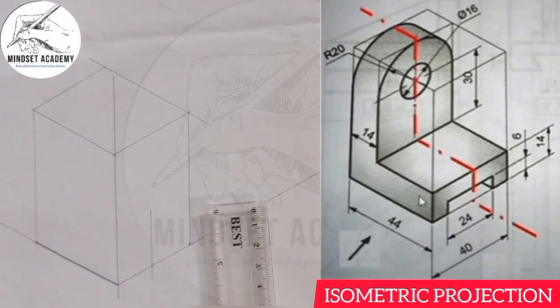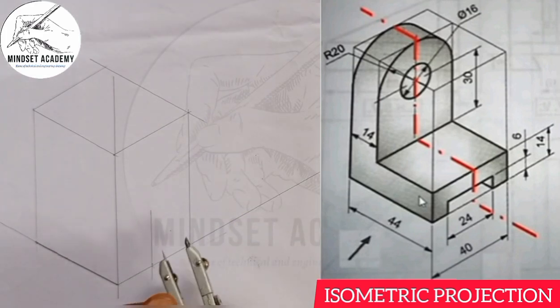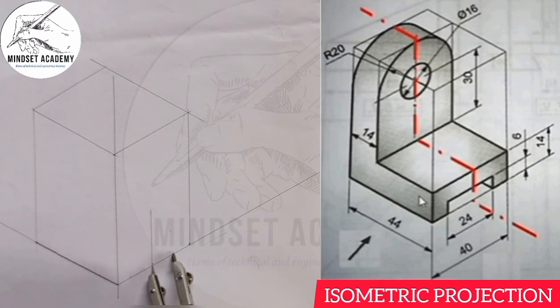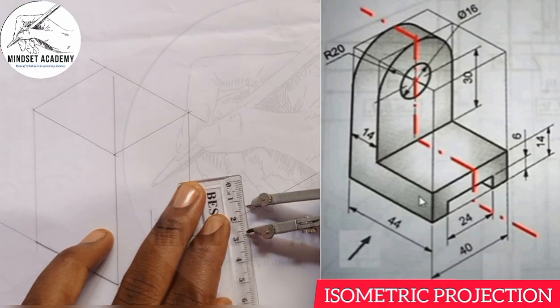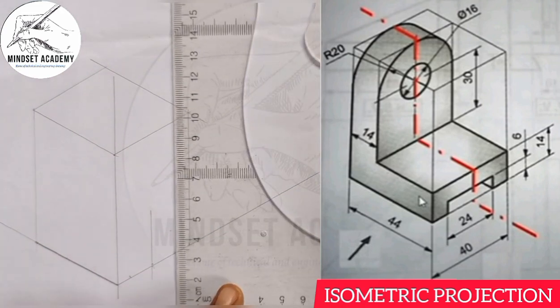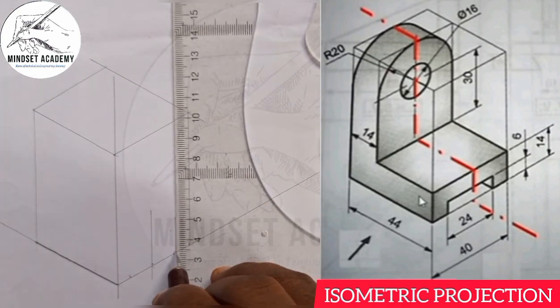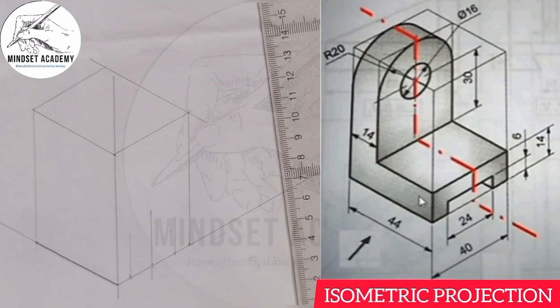It is better I use my compass for that — measure 12. I will place it at the center here, mark 12 here and also 12 here. So 24 from here to here. Now once I have done that, I am going to take that point up and this point up too. The height: since from here to here is 14 and from here to here is 6, we remove 6 and 14 where we are having 8 remaining.